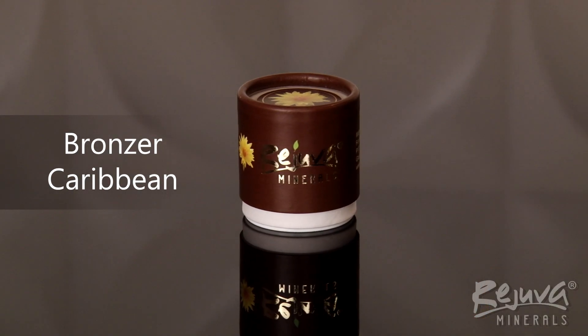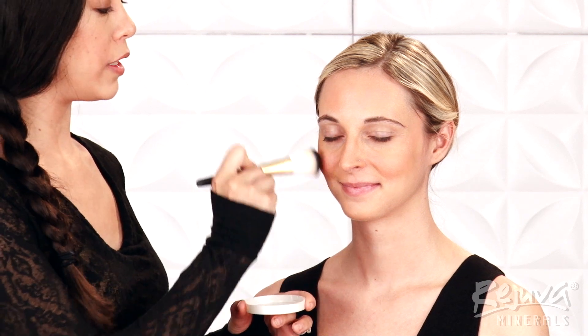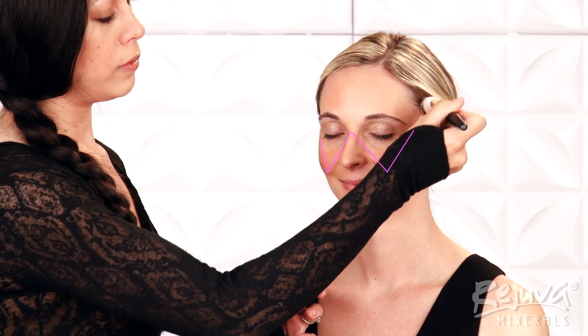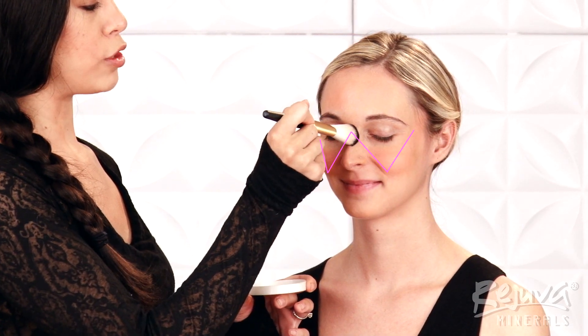Next, I'll give Alyssa a sun-kissed look with Rejuva Minerals Loose Powder Bronzer in Caribbean. With a small amount on the soft blush brush, I'll lightly sweep the loose powder bronzer across her cheekbones and nose, mimicking the shape of a W — starting up near her temple, coming down to the apple of her cheek, and then back up to the bridge of her nose.